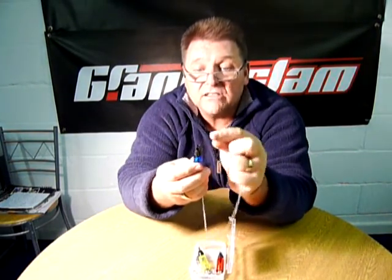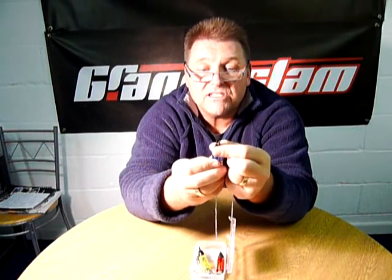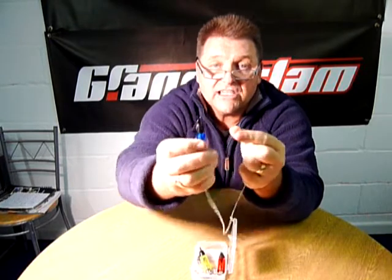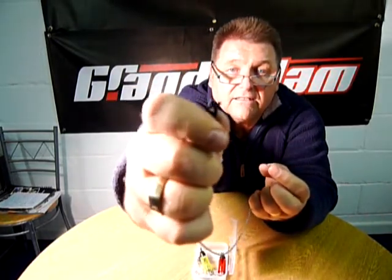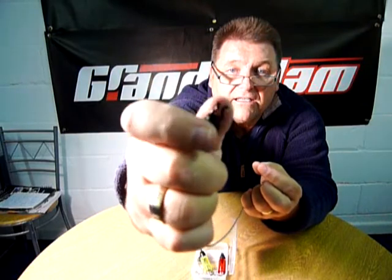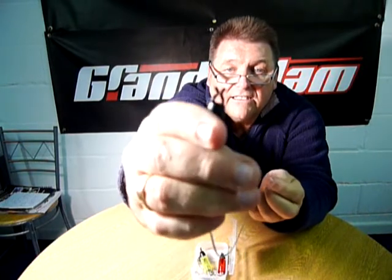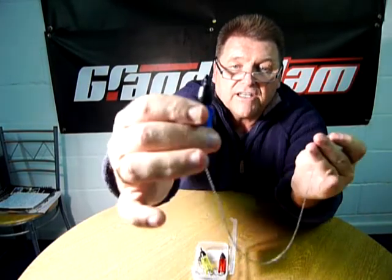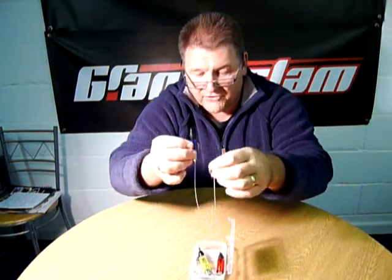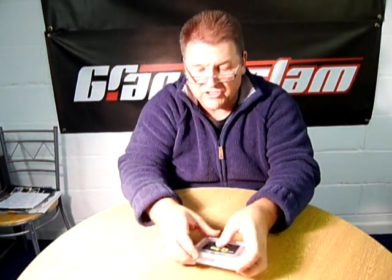On the other end you've got a line clip that is adjustable just by tightening it — just enough to stay on the line. When you slack it, as you can see, it completely opens up to let your line in. Once it's on your line, just tighten it and it's only going to come off when you're making a strike for the fish. It's a great indicator — pack of three, comes in a nice handy box under the QDOS label.